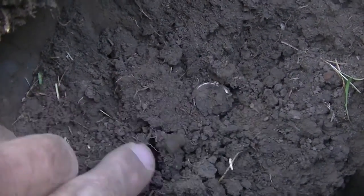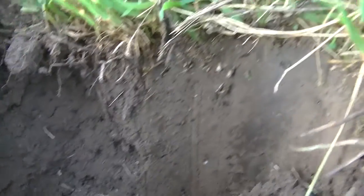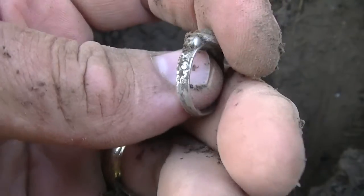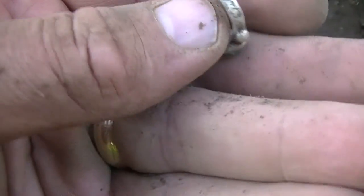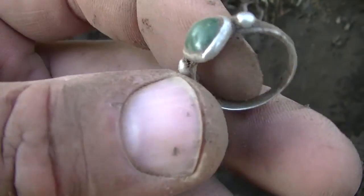Oh, it's down in there — here we go. Whoa, it's going to be a ring! It's a silver ring. Cool. That's even more better. Got a little green gem to it. Wow, that is pretty. Super, super — in good shape. I guarantee it says sterling somewhere, but my eyes won't see it.